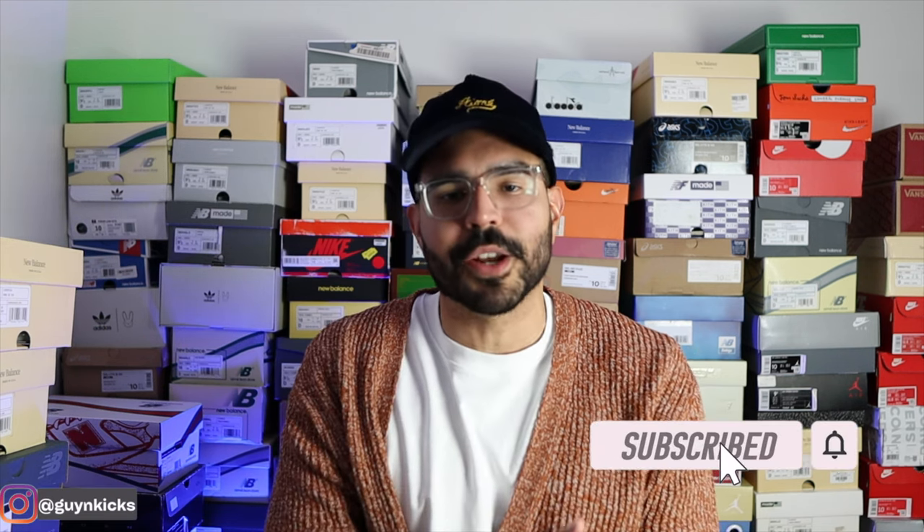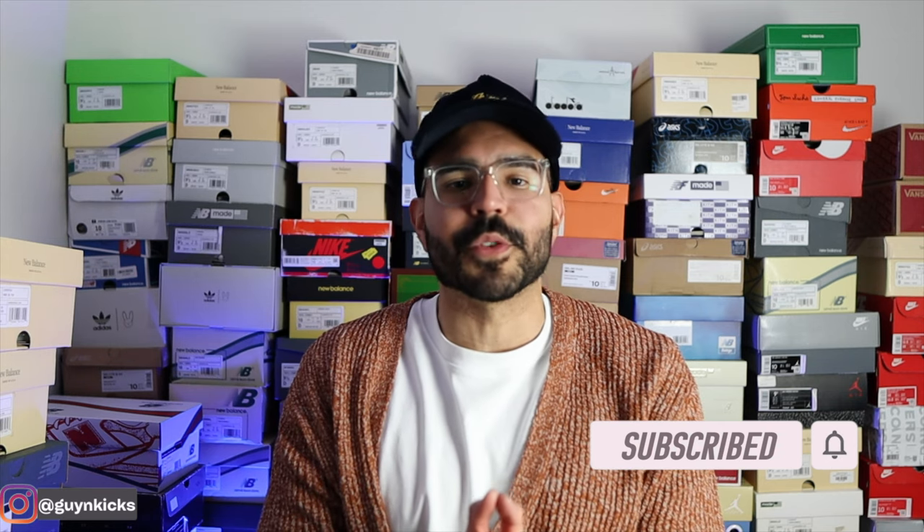Alright guys, that's it for me. Hopefully this video gave you a detailed look at the New Balance 990v3 x YCMC collaboration. Let me know in the comments what you think about this colorway and whether you agree that the Bodega 990v3s look better than these YCMCs. As always, thank you so much for tuning in — to all new subscribers, feel free to subscribe if you like the content, like the video, and comment below. I'll also leave a link to my Instagram page and some affiliate links in the description below. Catch you guys in the next one, peace.